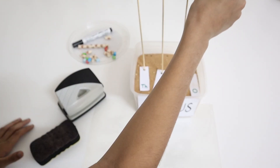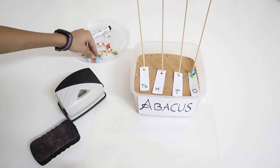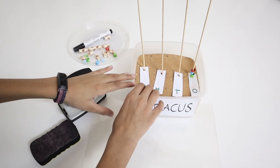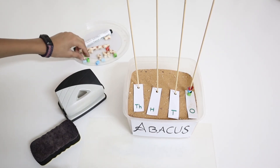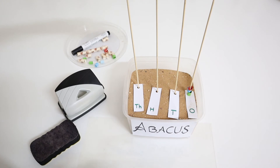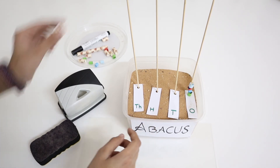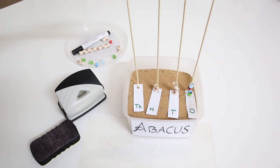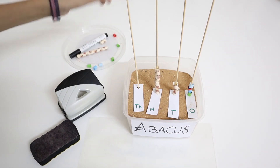Now we will put blocks on the sticks: one, two, three. Now I'm going to put just one more on top, which makes it four. I'll also put paper straws — one, two — on the hundreds, and add one more so it can look a bit more natural.